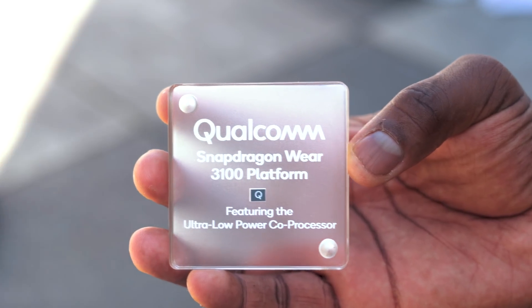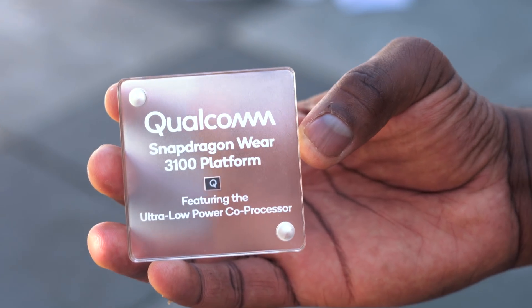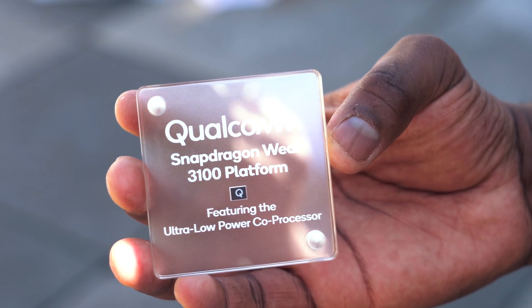Hey guys, Thunder E here. We're out here in San Francisco. We got to check out the brand new Qualcomm Snapdragon 3100 Wear Platform. This thing packs in a lot of cool features that makes me think, what is the future of smartwatches?